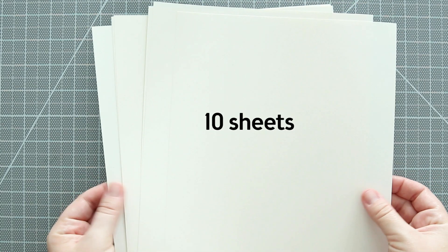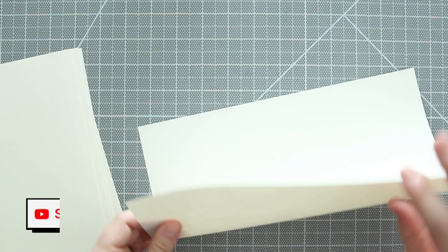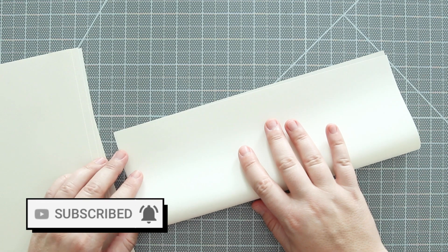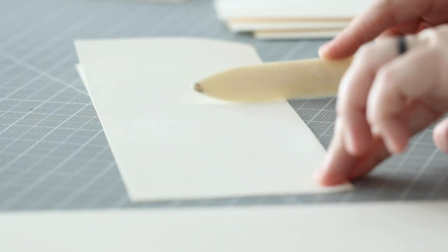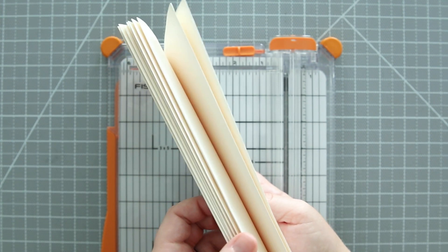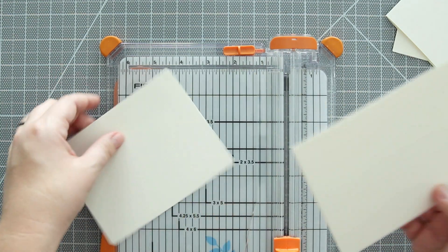For the pages I'm using 10 sheets of letter size paper in this cream color, and folding each sheet in half on the long side. Then I'm cutting each of those folded sheets in half, and this will make my final page size four and a quarter by five and a half inches.